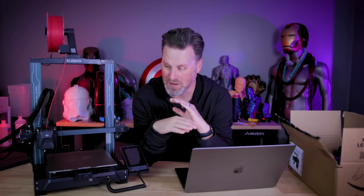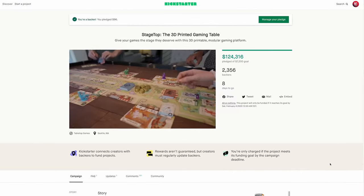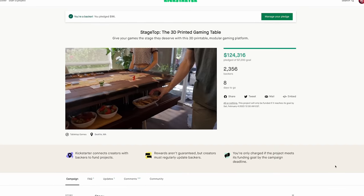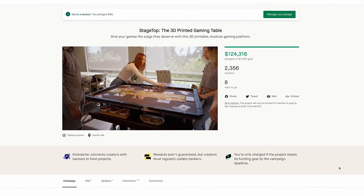I'm not being paid for this or anything like this. They didn't ask me to make a video on this. I reached out to them because I was so excited about this Kickstarter campaign and project. It's for a 3D printable gaming table specifically designed for people who like to play different card games or games with miniature files.